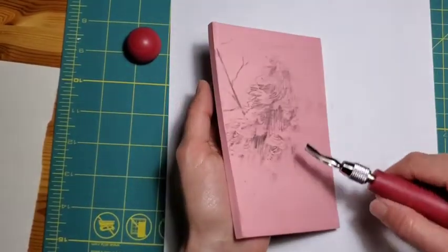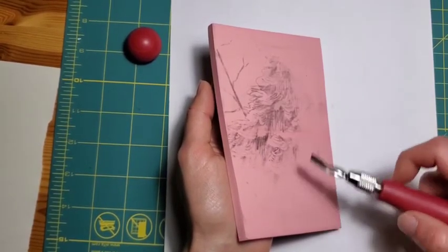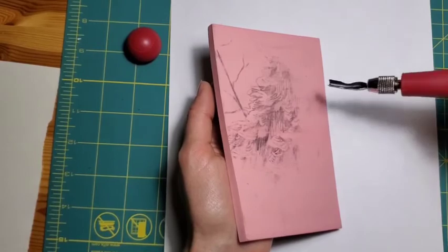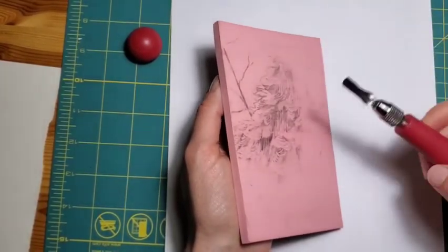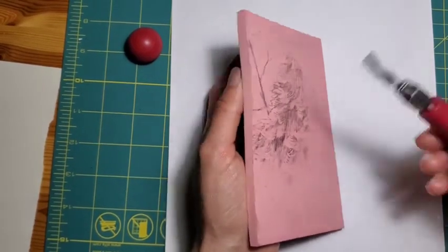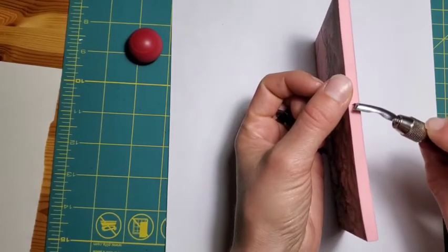You can also just practice on the back of your block — it's not going to affect your use of the other side. In fact, sometimes I even put different images on the front and the back just to get the most use out of it. If you're doing that, you have to make sure you don't carve too deeply because it's not a very deep piece of linoleum.